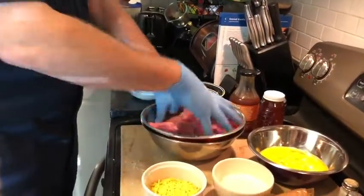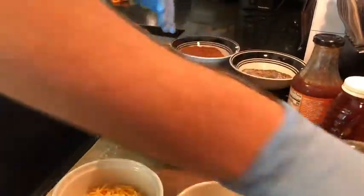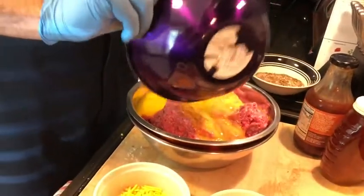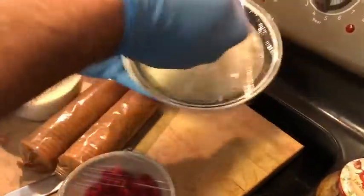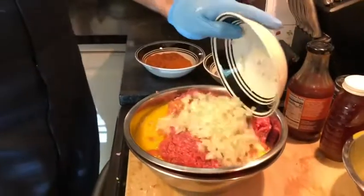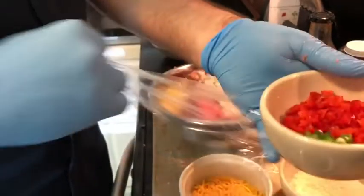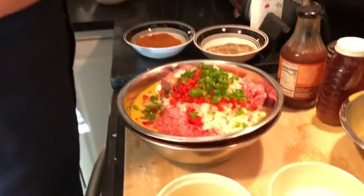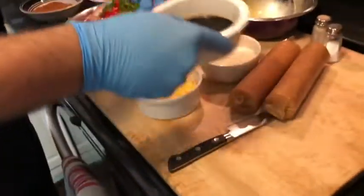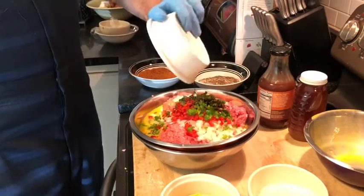We've got our ground pork and ground beef all put into this bowl here, and we're gonna take all of this and just dump it in — starting with about six eggs, lightly beaten. We're gonna add a medium onion, finely minced. I don't like bell peppers, so instead I've got a red pepper and also a jalapeño, so we're gonna have a little extra kick to this meatloaf. We're also adding Worcestershire sauce into the mix as well.